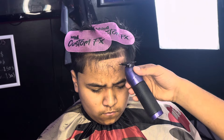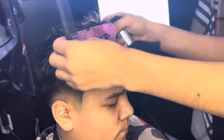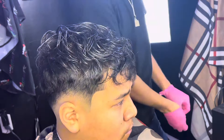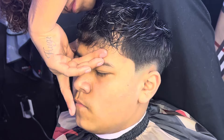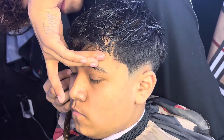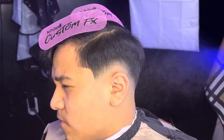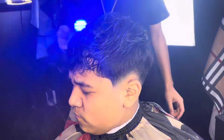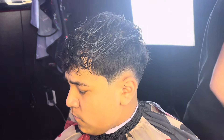Right here we're gonna start lining his lineup. As you can see, we got him looking right. We're gonna hit him with the razor to get a sharp lining. After the finished product, we hit him with the aftershave. Make sure to subscribe if you want to see more tutorials like this.